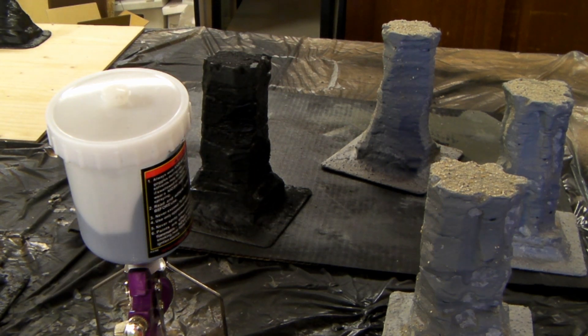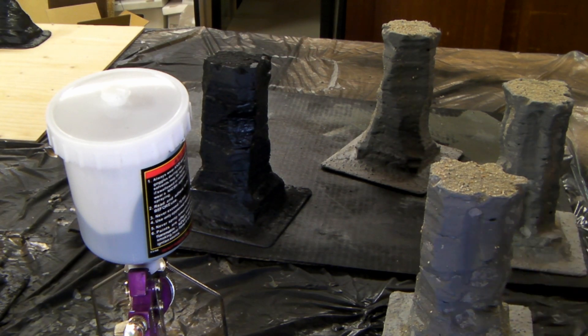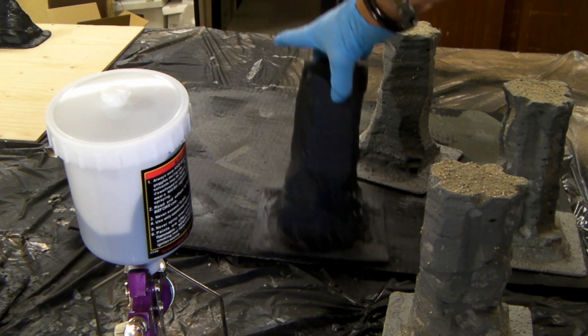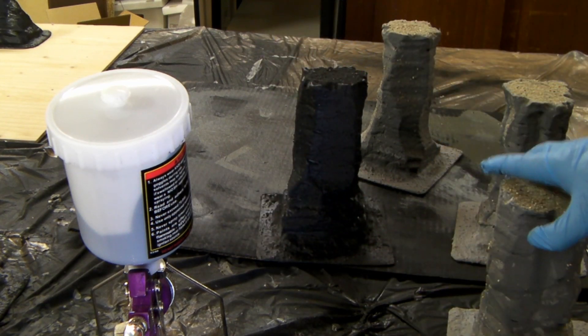Hey, we're back. This is one of my favorite parts of the process of creating terrain — when you put this amalgamation of all the grit and sand and styrofoam and goop and weird things on there, and as soon as you hit it with the first coat of primer, it all comes together as a single piece and it starts looking like something real.